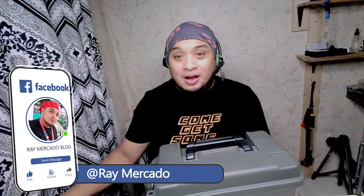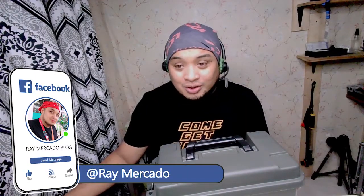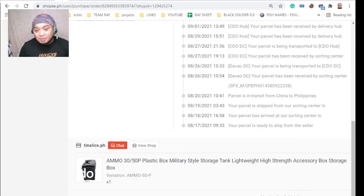Hi everyone, my name is Ray Mercado and welcome to another unboxing video. Today we're going to look at this item I ordered online — it's called the Ammo 30 Feet Plastic Box, military style storage tank, described as lightweight and strong.